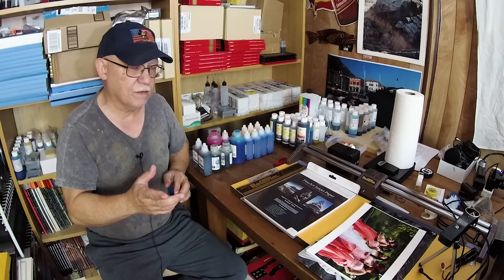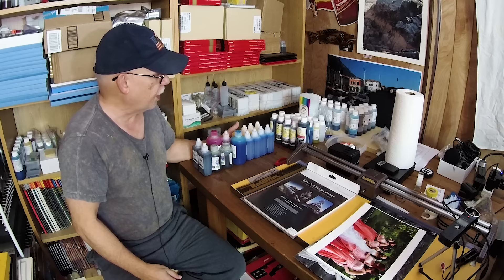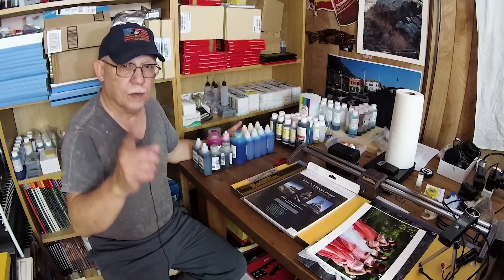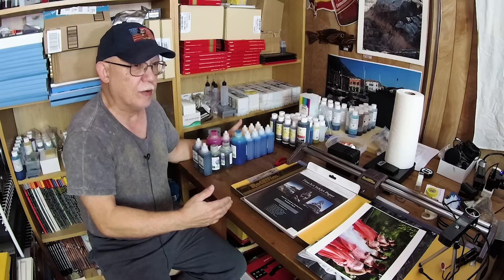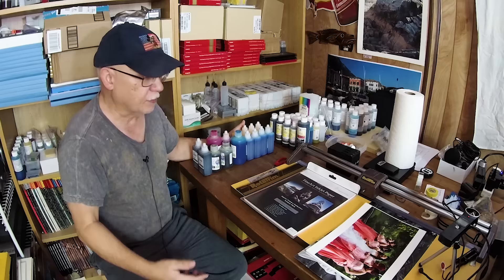Anyway, I'm going to test the Cone inks, test the OEM, and also test Precision Colors inks on the R2880, while the OEM test will be on the R3000. We will make direct back-to-back comparisons with the new Cone HD ink versus the regular ink that comes with the particular inkset being tested.